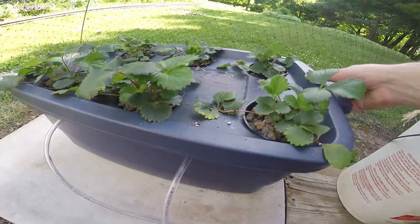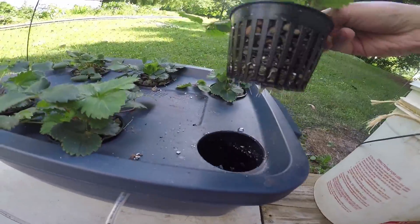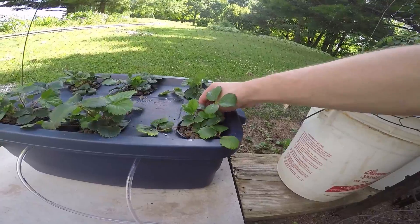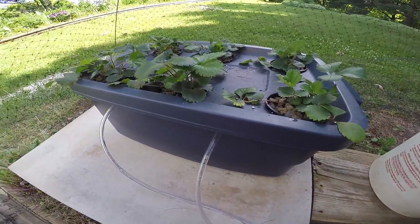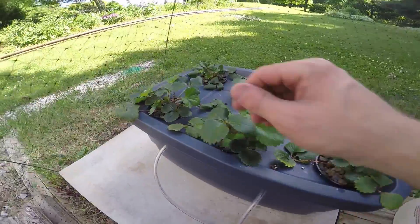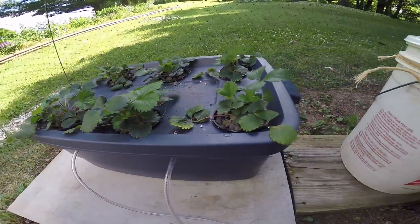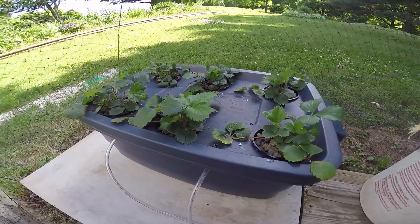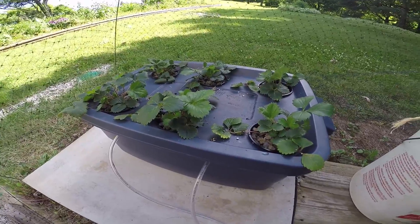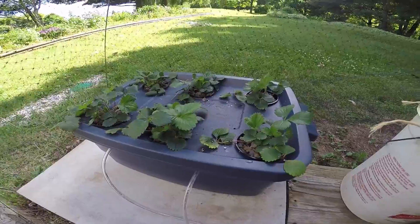They're growing nicely — they've only been in here two days and there's already a white little tap root starting to come out of the bottom, which I can't believe. Very dark, luscious green. We're starting to get blossoms on there, so we'll see what happens. For nutrients I have the transitional period formula from the four-series of General Hydroponics.